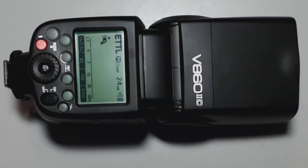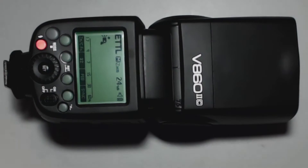Here is the V860X. This is so new that when they sent it out, they didn't have time to put the Cheetah logo on it. And of course there's no manual for it, so we're going without a manual.